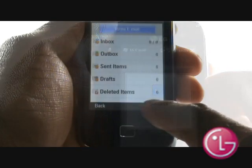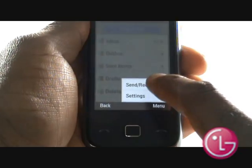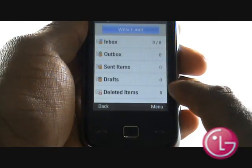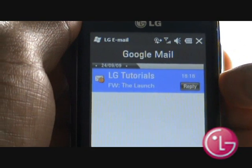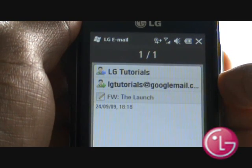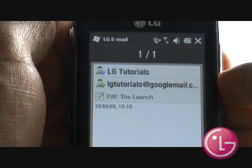Press Menu and then select Send and Receive to download your emails. Just tap on an email to open and read a preview. Select Detail View to download the entire email.